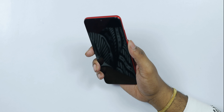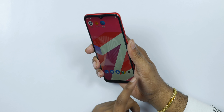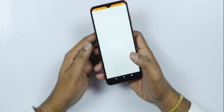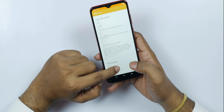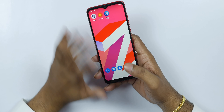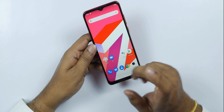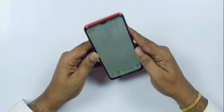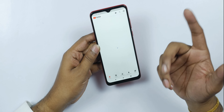With the screen off, you can unlock using the fingerprint sensor. DRM Info shows Widevine L1 support, so you can watch HD quality content on Netflix. Let's watch a YouTube video to check the display and speaker sound quality — the speaker is on the back.